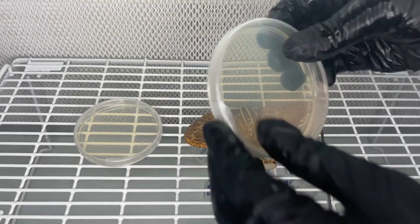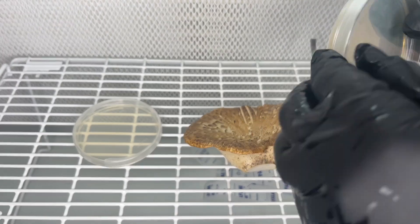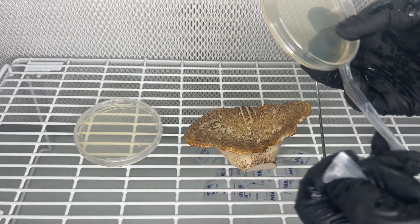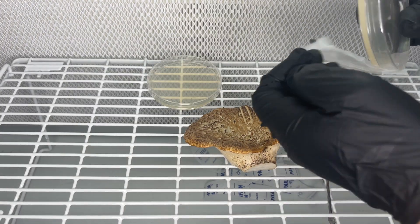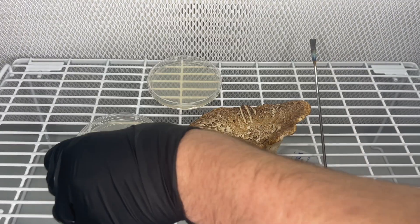I set up a clean work area in front of my laminar flow hood, but you could do this step inside of a still air box. I already had a couple of sterilized nutrient agar plates so I can jump right into the cloning.